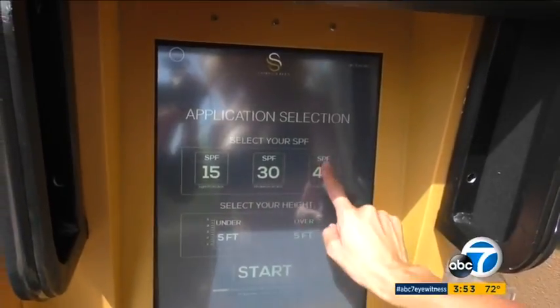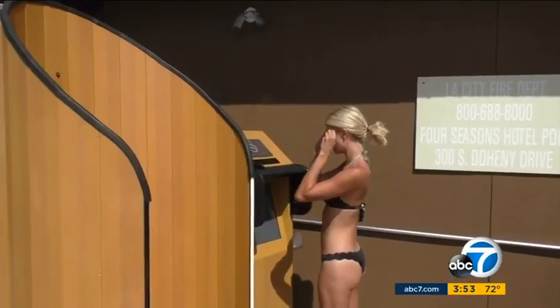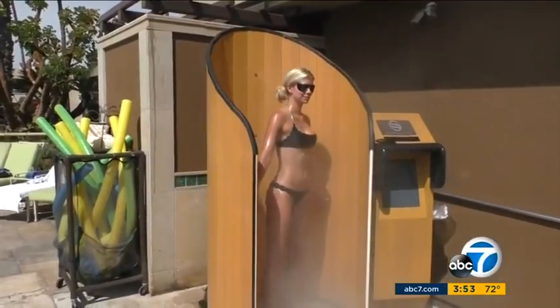You can select your SPF — 15, 30, or 40. They've actually proven full coverage. Choose height selection above or below 5 feet tall, put on throwaway shades, and the base rotates for coverage in 10 seconds.